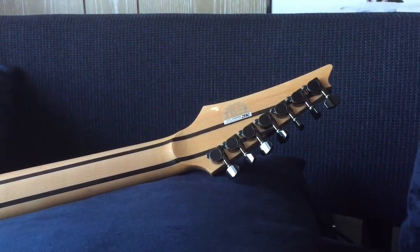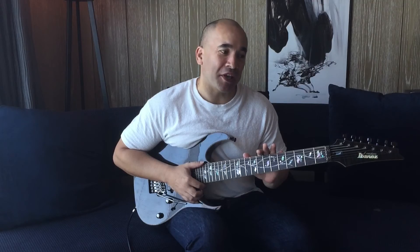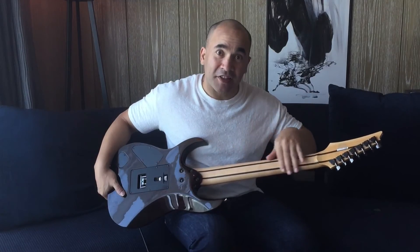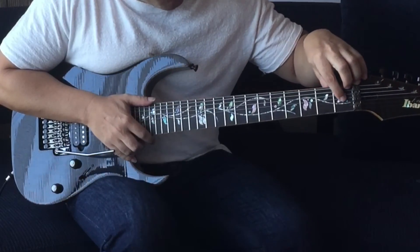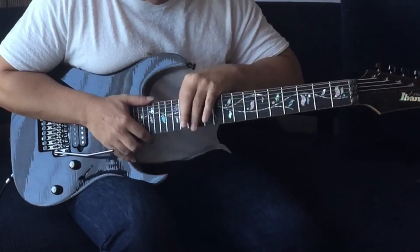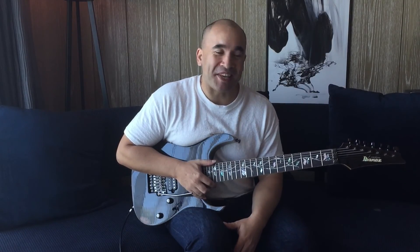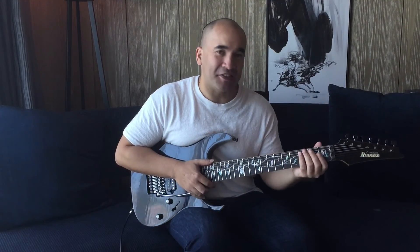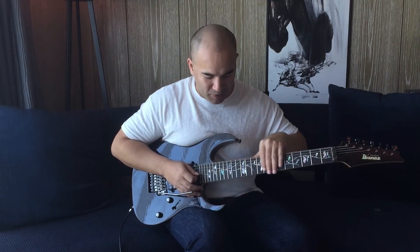I checked on the pronunciation of wenge — I've heard it a few different ways: wenge, wengey — but I think the correct pronunciation is wenge. It's also got dual titanium KTS rods inside the neck for any adjustments and to keep everything nice and strong and in line. It has the Tree of Life inlay here — some people love it, some people don't. I love it. Everything is personal and subjective, and it's my guitar and I like it. The fret work is absolutely great on the neck and it plays really, really well.